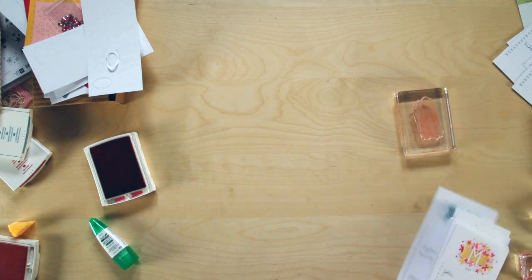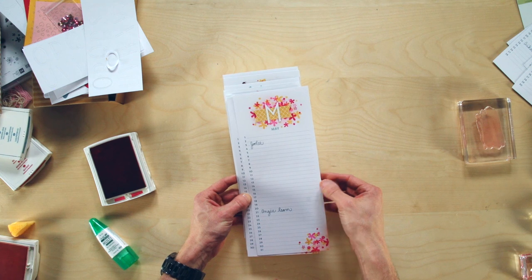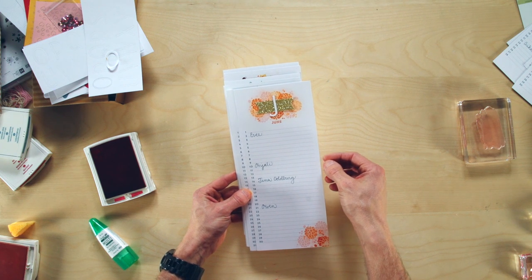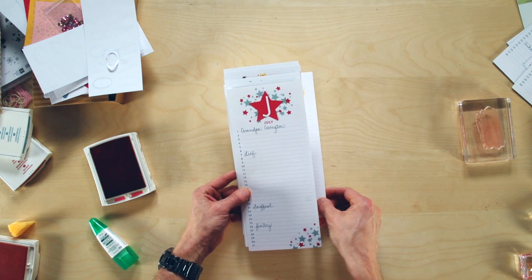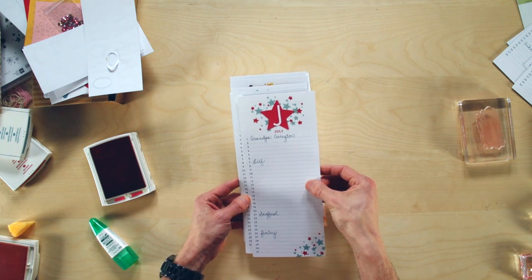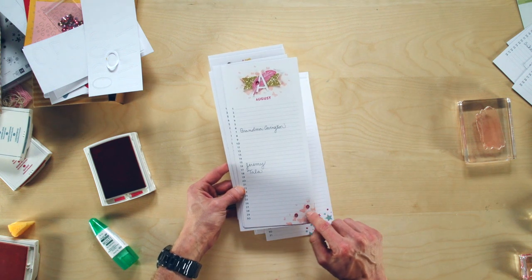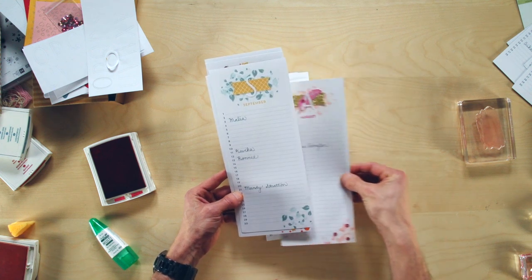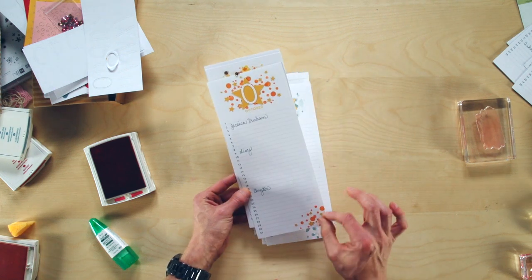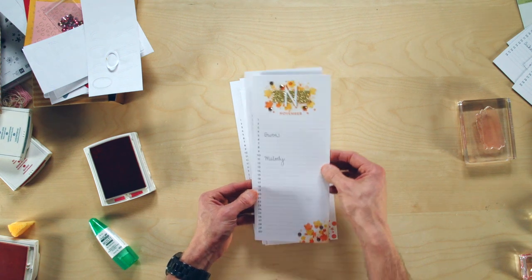Here's a quick look at the remaining months. May uses Hello Honey and Strawberry Slush, with the month name in Lost Lagoon. June has Pumpkin Pie and Crisp Cantaloupe with some stamping off for color variation. July has Real Red and Lost Lagoon — the Real Red stars come from the confetti pack and match the stamp set. August features Crisp Cantaloupe, Strawberry Slush, sequins from the kit, and butterfly stamps. September is Lost Lagoon and Hello Honey. October is Pumpkin Pie and Hello Honey. November is Pumpkin Pie, Hello Honey, and the glitter paper from the pack for a really nice pop on that page.